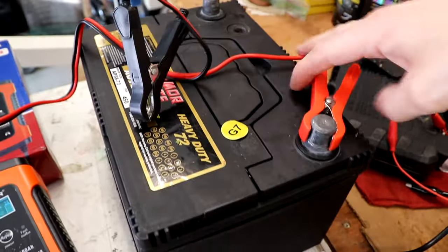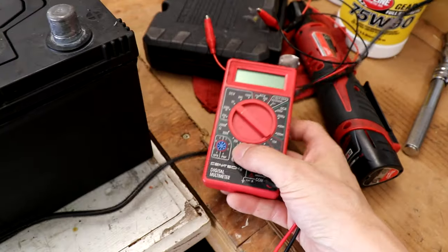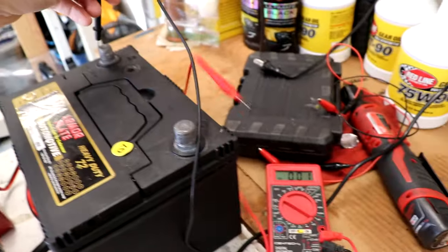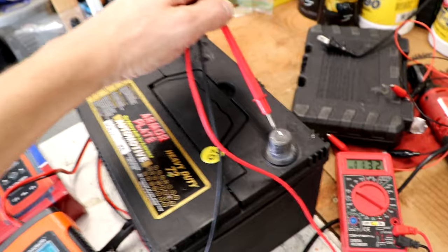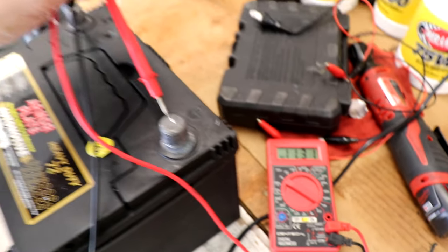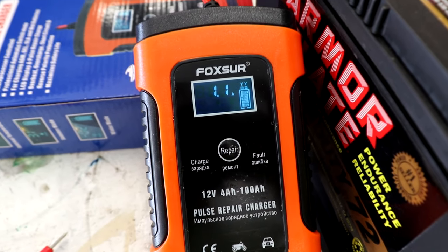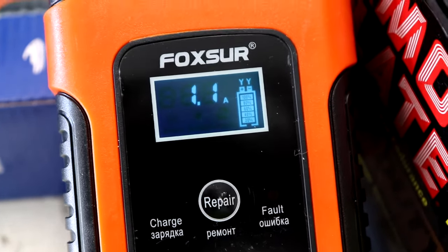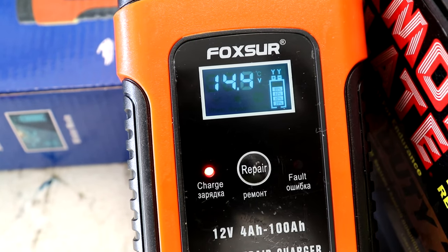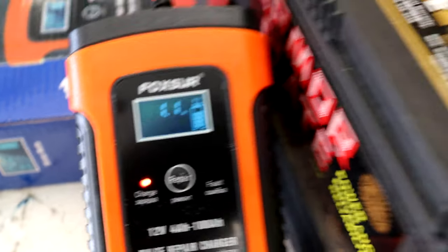So let's take it off the charger here — it's my little volt meter, trying to do this with one hand. So I am now getting a reading of 11.3, so we are almost there. Perhaps we'll let it charge a little longer. It's flashing up there at 100% still, 16 degrees Celsius, 14.4 volts. So let's leave it on here a while longer.